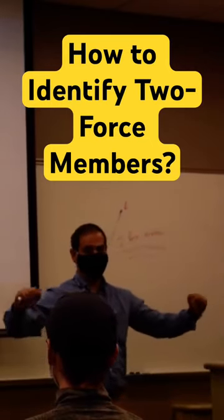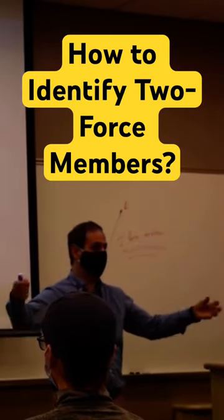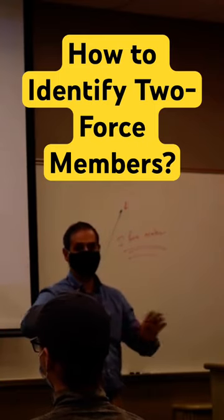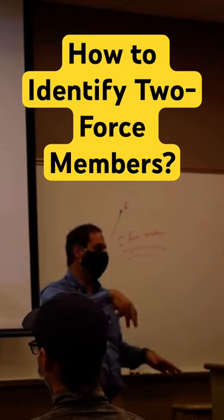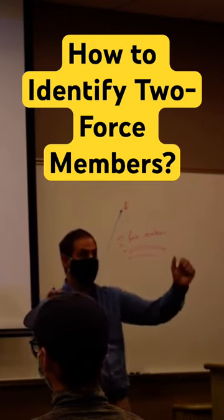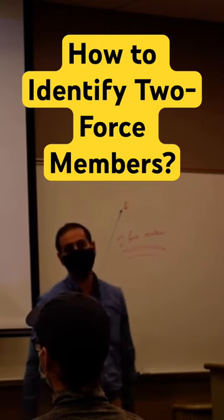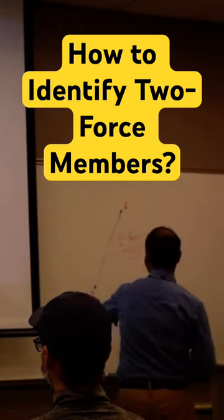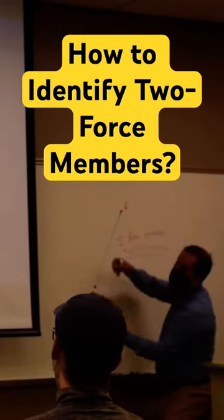If you have a member and it is attached from both sides, no forcing to act on it, nothing on the middle of that member, and it's tilted — it's not on the X or the Y — that should be a two-force member. And the only thing we need to do is just put two forces acting with itself.